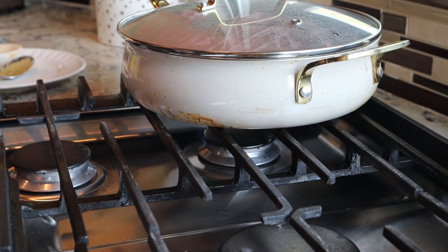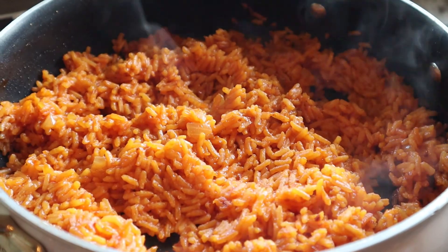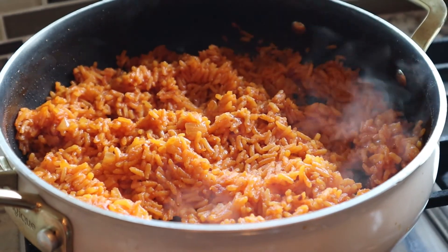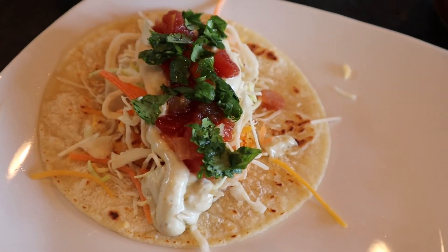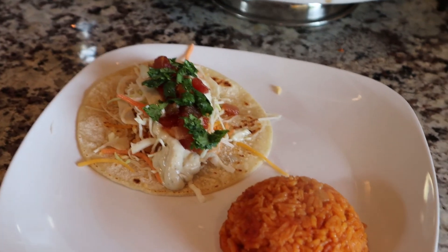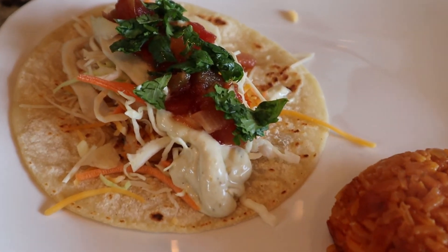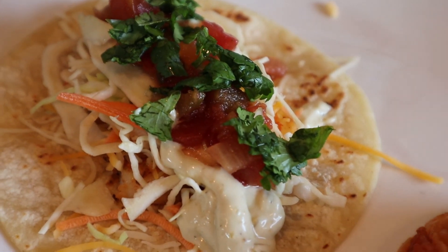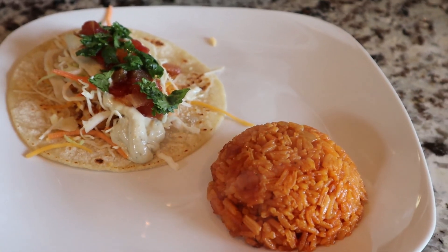Guys, this is what it looks like at the final plating. If you are interested in how I made those shrimp tacos, just let me know in the comment section and I will be happy to do a video on that. I hope you enjoyed this recipe and I hope that you try to make it. Thanks for watching, and please don't forget to like, subscribe, and share this video with all your family and friends. See you next time, bye!